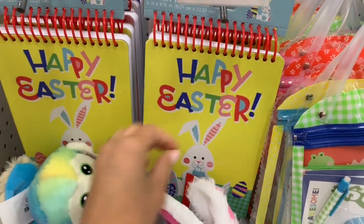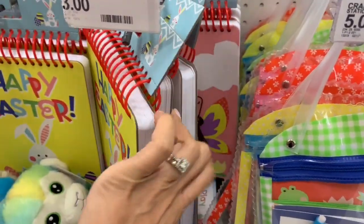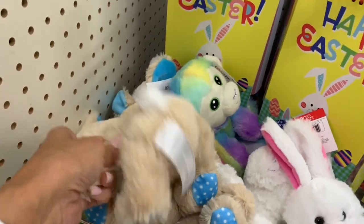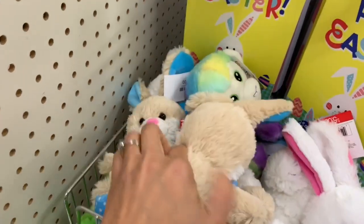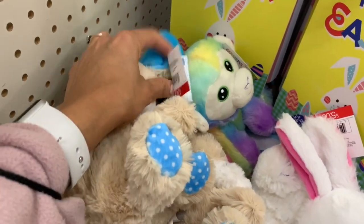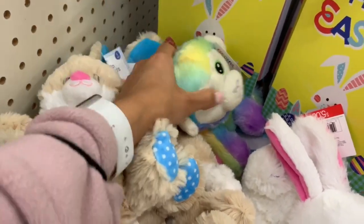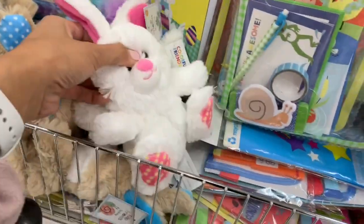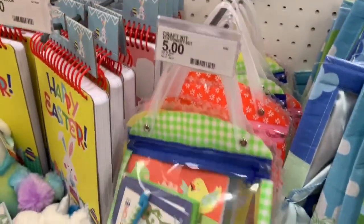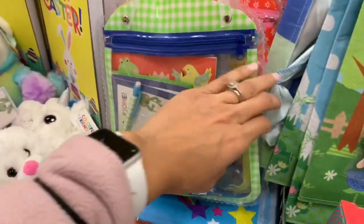I'm doing a voiceover for this video because there were so many people in the store. Starting off in the Dollar Spot, I'm showing these cute little pads for three dollars — they had a bunch of paper. My son loves to draw, doodle, and write lists. They also had stuffed animals for five dollars. I'll show some larger ones from the back of the store.